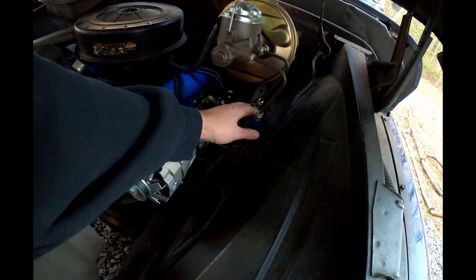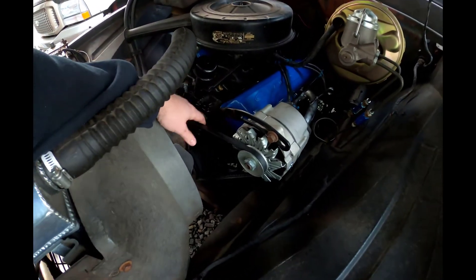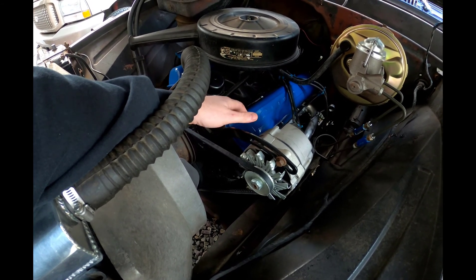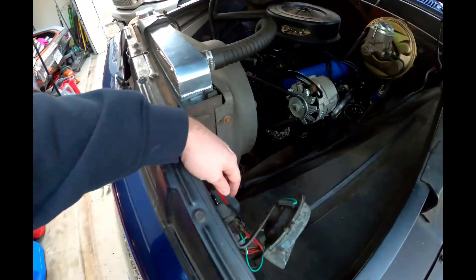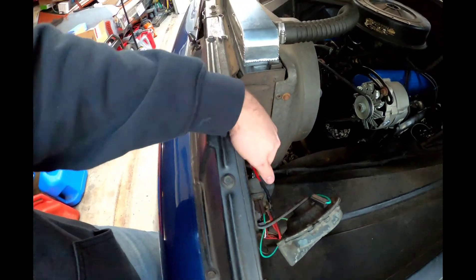The carburetor had the lines reversed — the in was out and out was in — so we fixed all that. We put a new alternator bracket on it because the old rams horn heads had that integrated bracket, so we had to fabricate one to make it work.